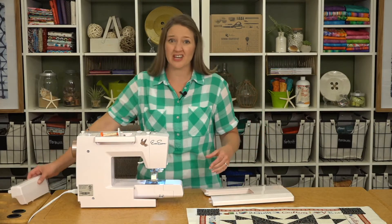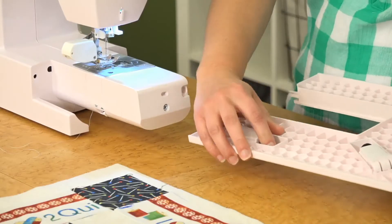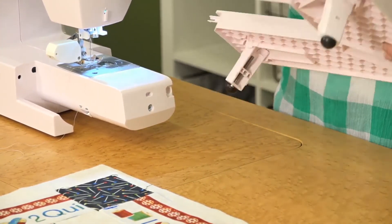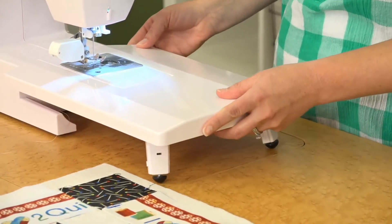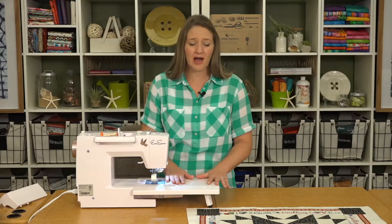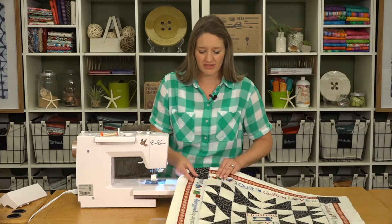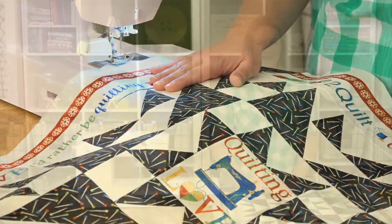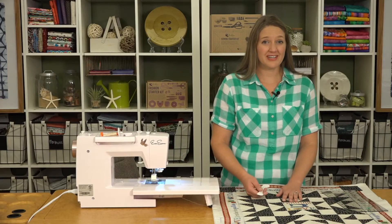Take your accessory tray off and then you can just slide on the extension table. That gives us a lot more room to work with and it will help your project not pull as much off the table.